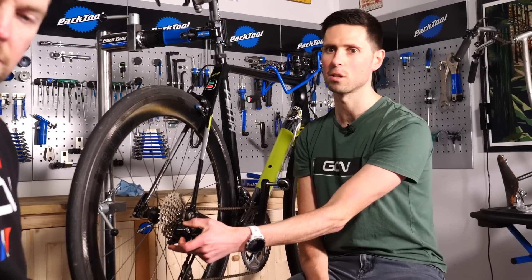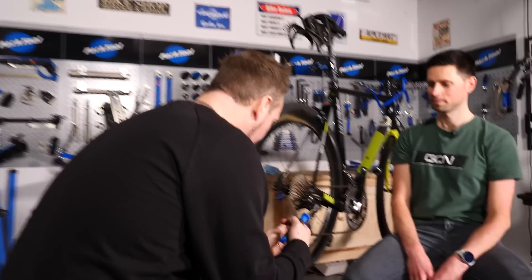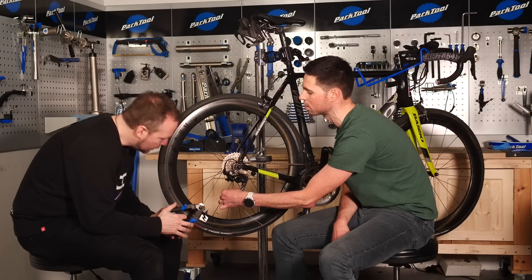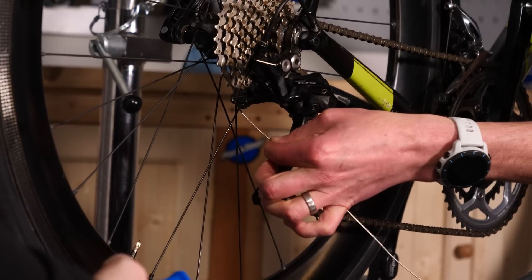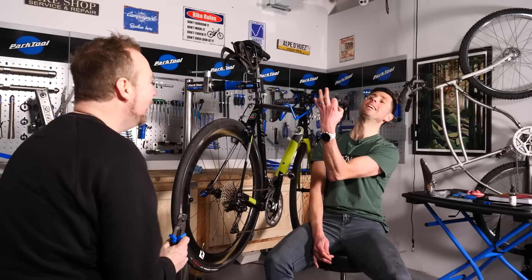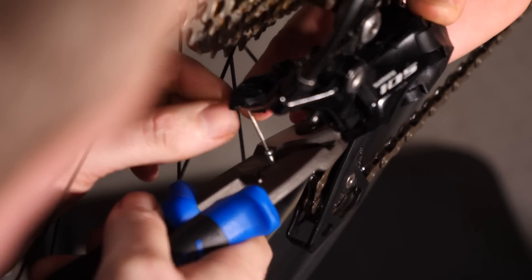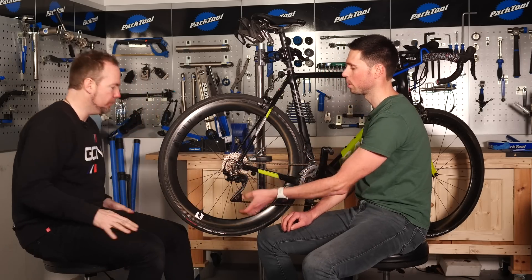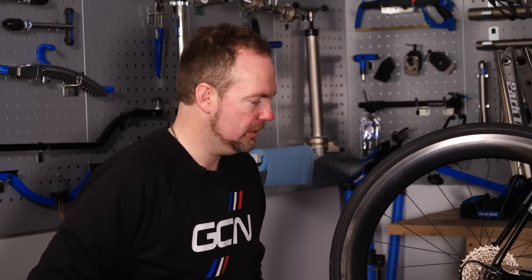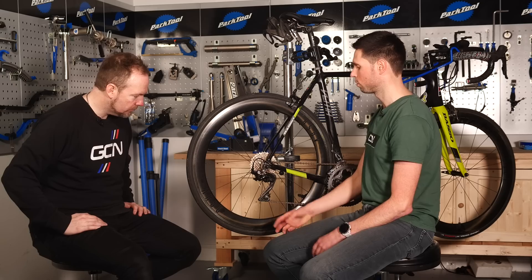Secure the pinch bolt slightly tighter. Then we can use our quality cable cutters to trim the cable down. We want no loads left that's going to get caught in the pulley wheels, but we don't want to make it super short — normally somewhere in the region of 30mm. You can always cut it shorter, so don't be too generous. Cable end crimp onto the cable so it doesn't fray, and make sure it's bent at the correct angle so it's not going to get caught in the chain, the pulley wheels, or the spokes. All we've got to do now is one final run through the gears to make sure they all work as intended.